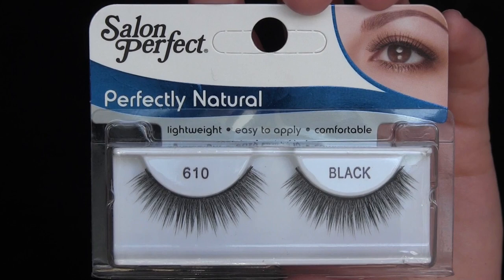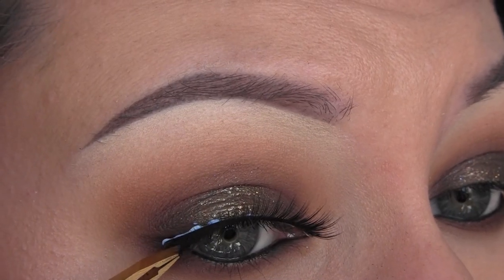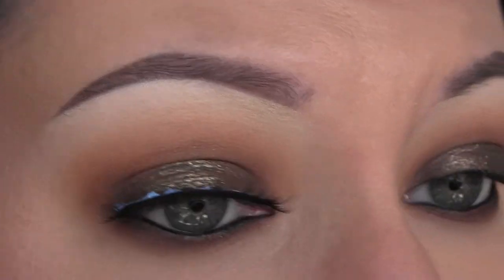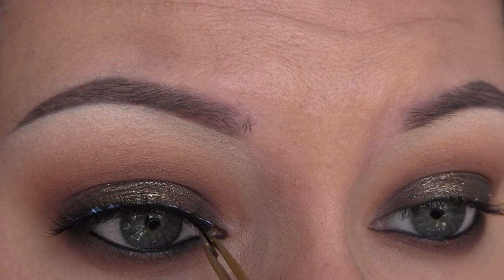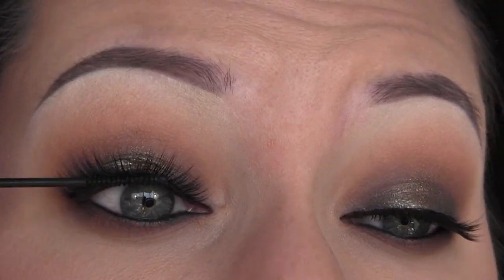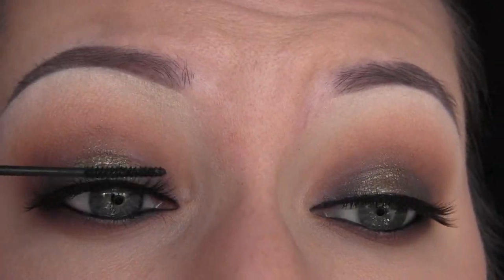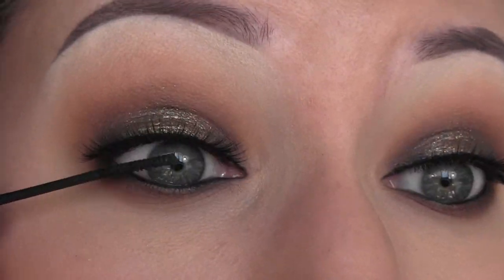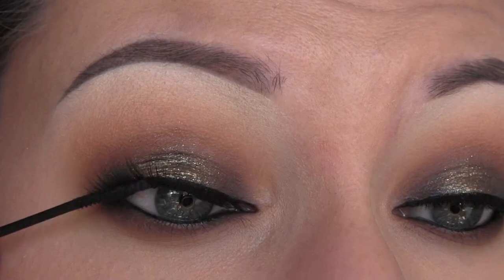Next I'm going to take the Salon Perfect number 610 lashes. I didn't even apply liner because the band on these is so thick, so I'm just going to pop those on. Then I did off-camera cover up the glue band with some liner. Now I'm taking my NYX Skinny Mascara and blending my natural lashes with the false lashes, and I'm going to apply some mascara to my lower lashes, and that's it.